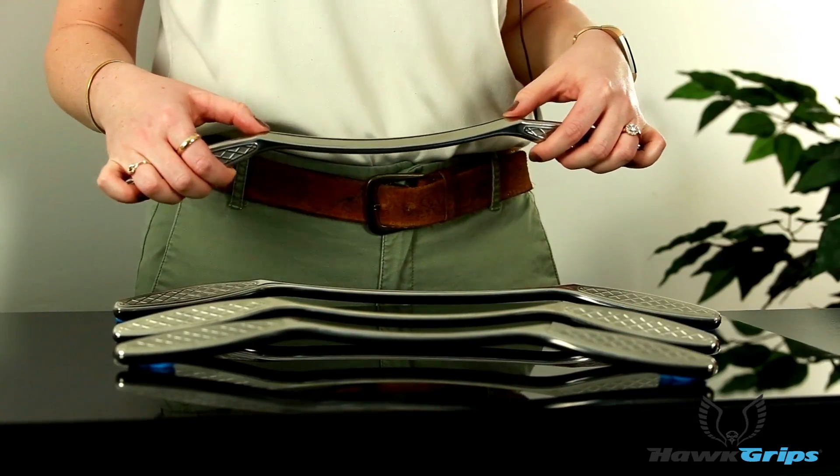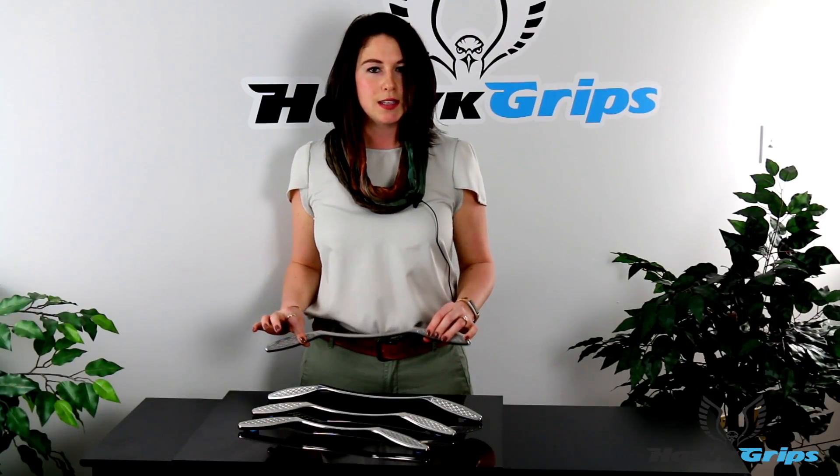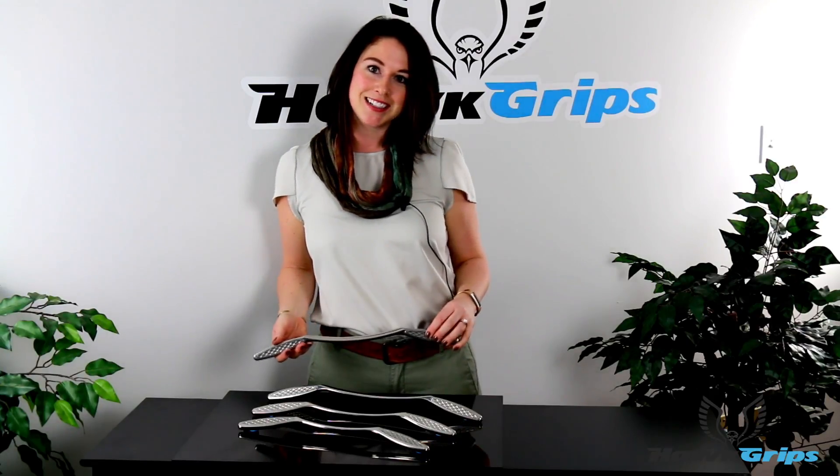Then we have two nodules on the side for some convex point-specific treatment. This instrument is ideal for treating larger body areas — quads, hamstrings, IT band, low back. I also love this tool in the upper trap; it's such a dense area, and the added weight really helps out a lot there. Thanks so much guys, see you next time!